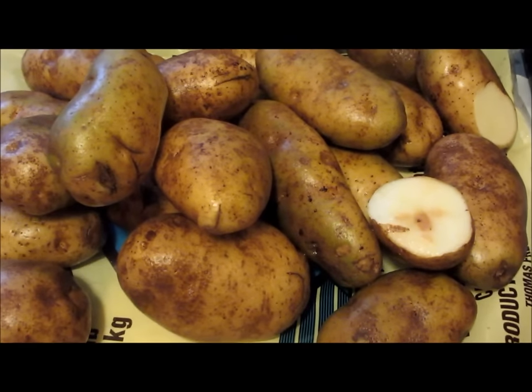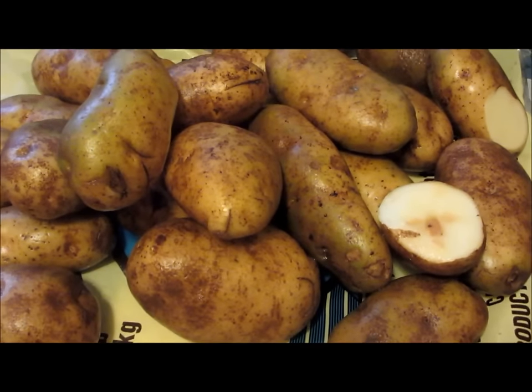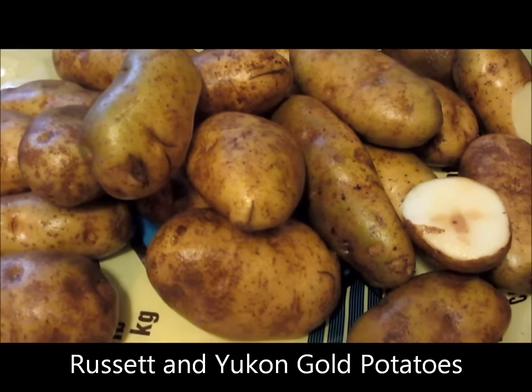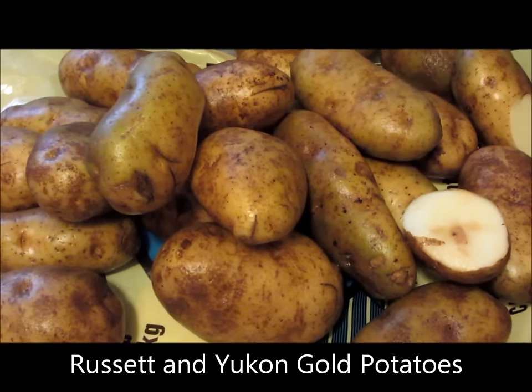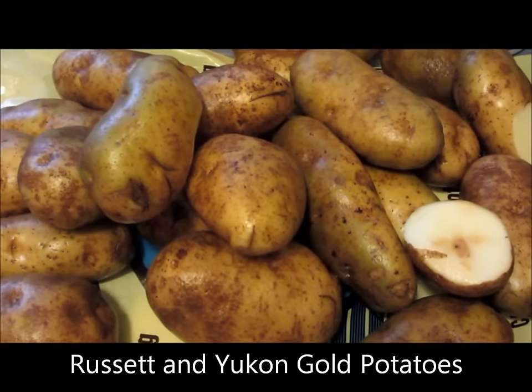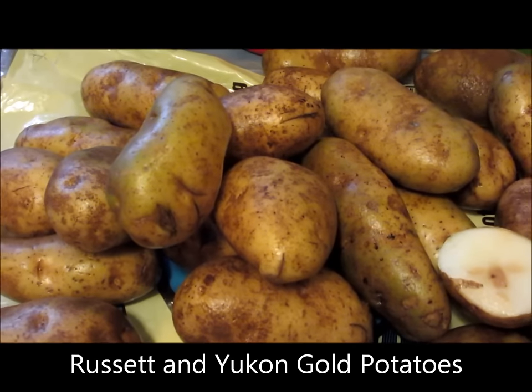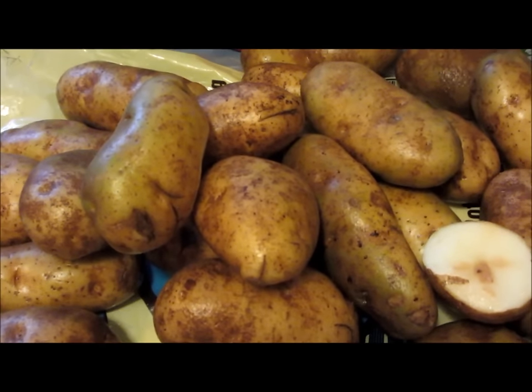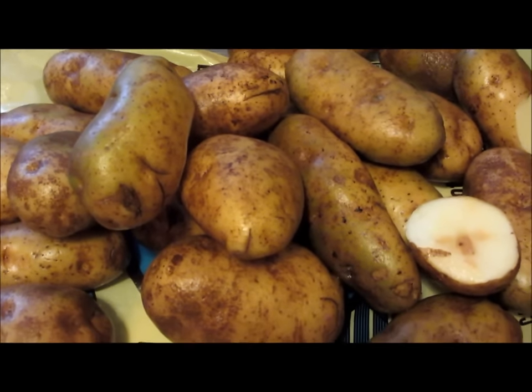I've just been to the grocery store and purchased a combination of russet potatoes, which I think are grown in Idaho, and also some Yukon Gold potatoes, which are grown somewhere in Canada, possibly Prince Edward Island. I've washed them and you can see they're sitting on the counter.